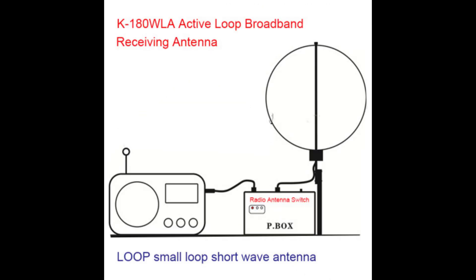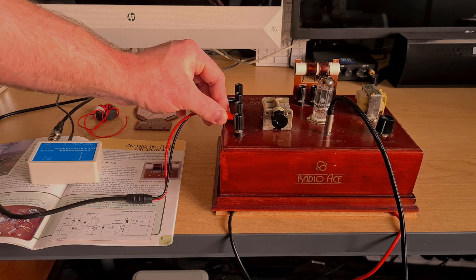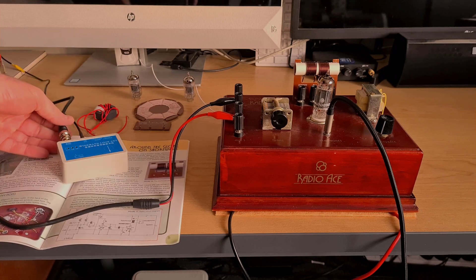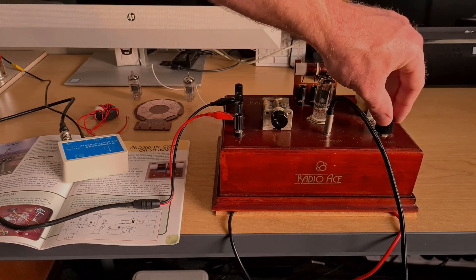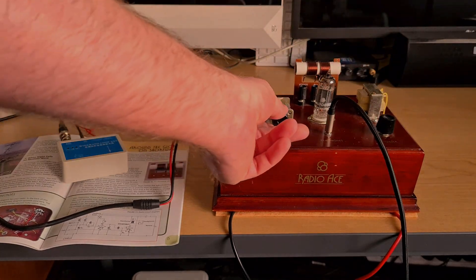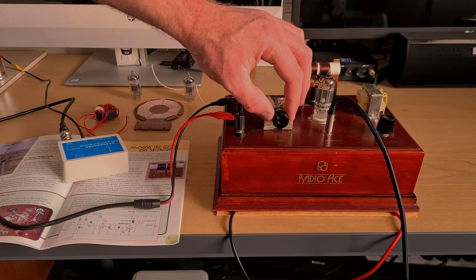I'll post a picture and maybe post a link. This amplified loop with the 12BH7 valve in place of something like a 12AU7 or 12AT7 gives me results where I wouldn't otherwise hear anything. I might just turn the feedback up to a point where we know we've got oscillation down the lower part of the band. Yeah, we've got oscillation stepping down.